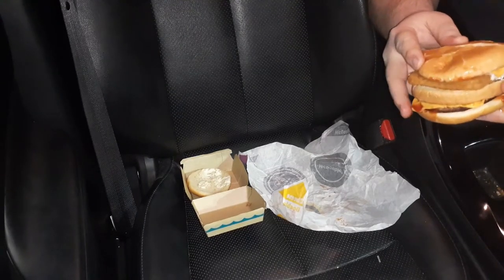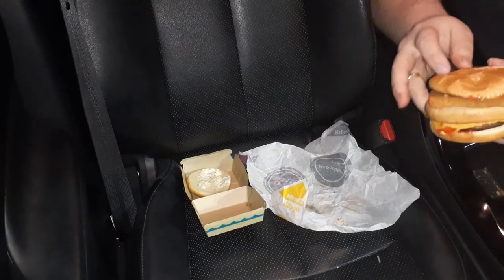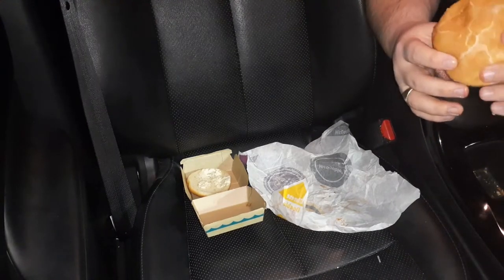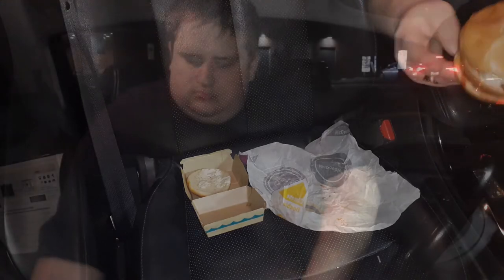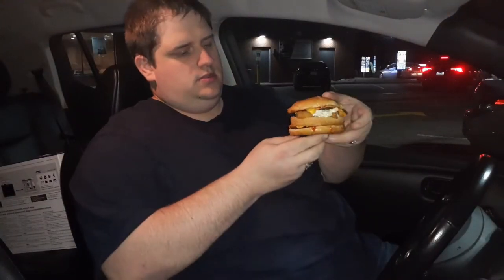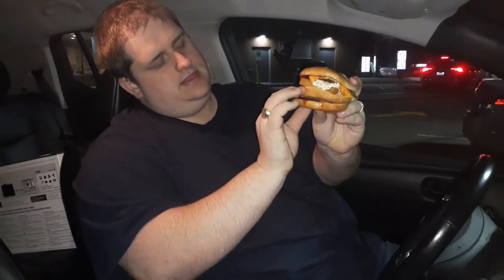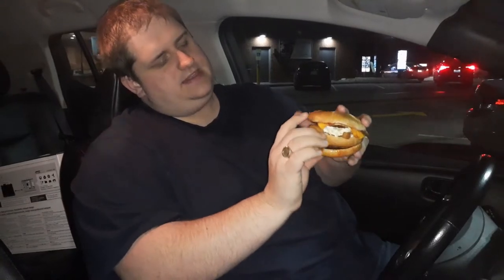Not bad. It's not too big, kind of similar in size to the Big Mac, maybe a little bit bigger, but I think I might enjoy this one more. So we've got the bottom piece of bread, one patty, and then the middle piece of bread, and the Fish Fillet, and another patty, and then the top. So let's try it out.